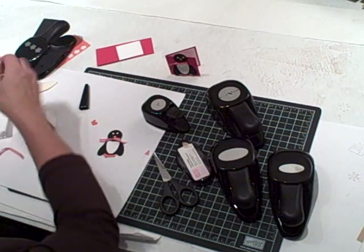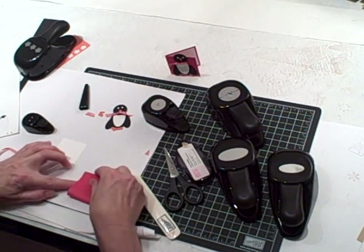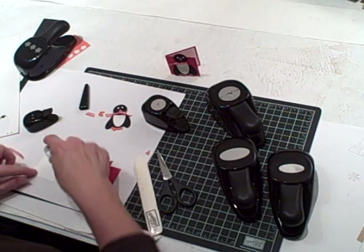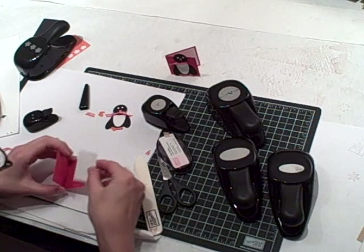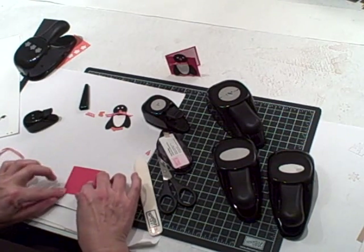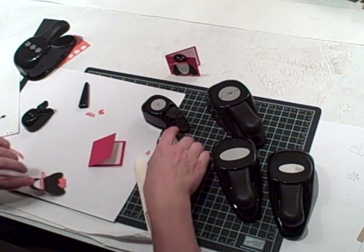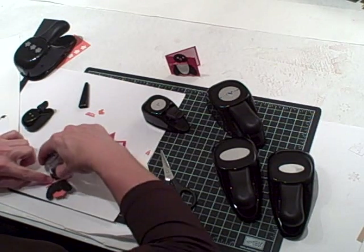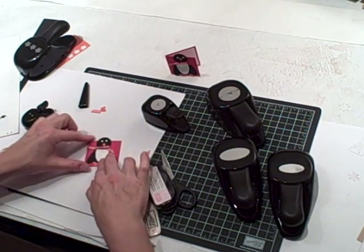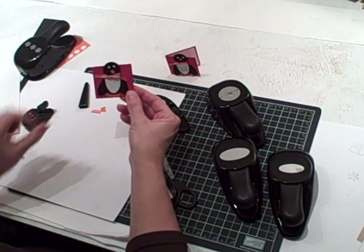Trim off each side so that he's wearing a little scarf like that. To complete the card, take your bone folder and fold the card in half. Then use some adhesive to adhere the greeting inside. You can either use some dimensionals to adhere him on so he stands off the card a little bit, or just use some adhesive like that. And there you go — a cute little penguin card that you can attach to a gift or use as a little greeting card.